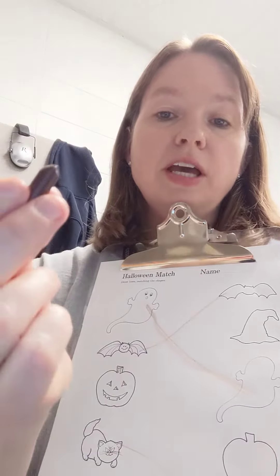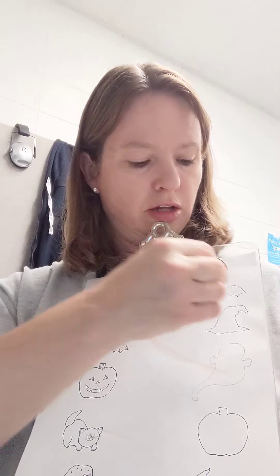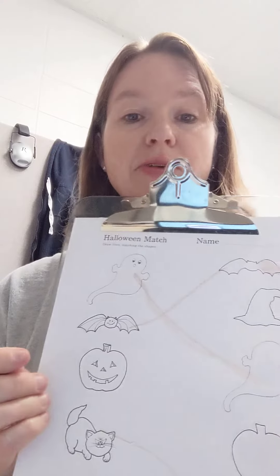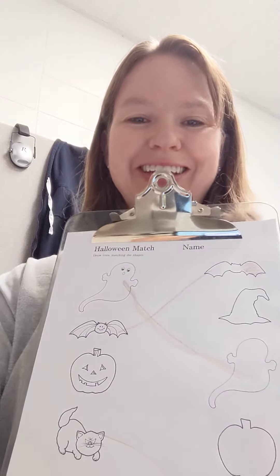What I have the students do is we go through this side and you say, here's the ghost, can you find the one on this side that is the same? And if they can point to it, that's great because they're matching it. Then you say, okay, we're going to draw a line to the same. And then you go down to the next one — okay, it's a bat — where over here do you find the same? And then they can point to it and draw a line.